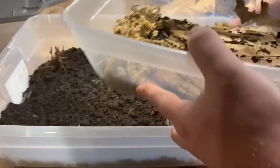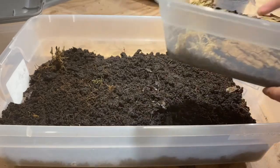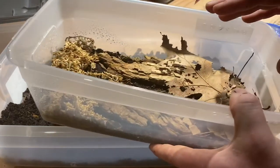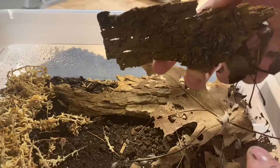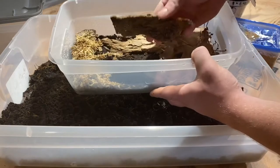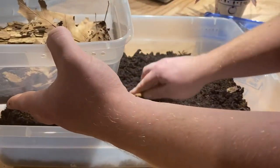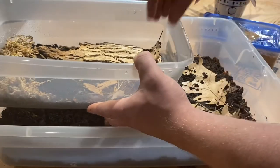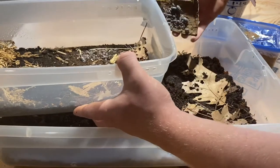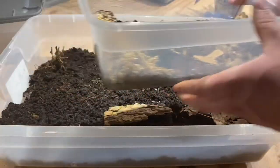The third and final culture we're swapping today is my Armadillidium maculatum, or zebra isopods. As everybody knows, zebras breed like crazy, so obviously I have hundreds of them. You can see how many there are — there's a lot of these guys in here. I'm carefully moving some of this stuff over, keeping the dry side with the dry side and the wet side with the wet side. Wow, that's a lot of zebras — they definitely need to be transferred over.